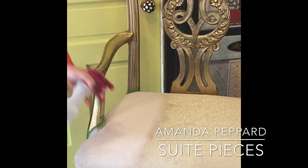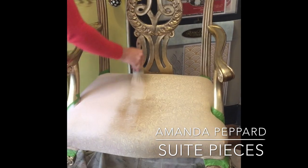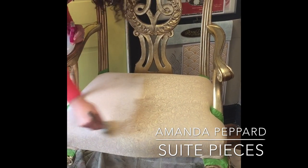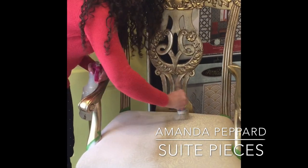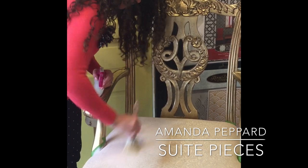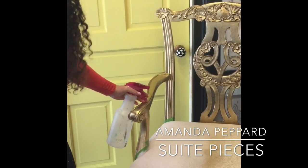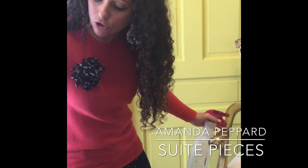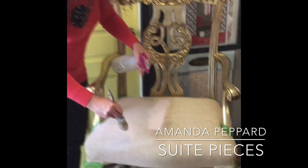After I'm done painting the fabric and it's well covered, here's a little tip: I like to lightly sand the fabric down just to cut out any of that stiffness. If you come into the store, all of our pieces that have been painted with fabric are really soft. That is the key — just give it a really quick light sand, and then we seal it with wax.